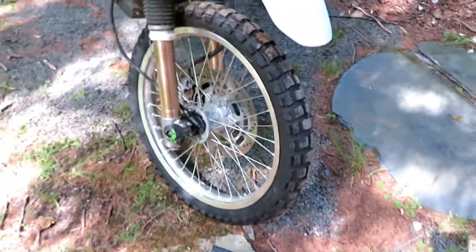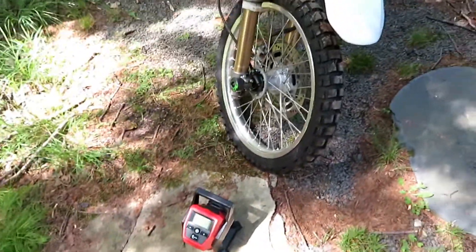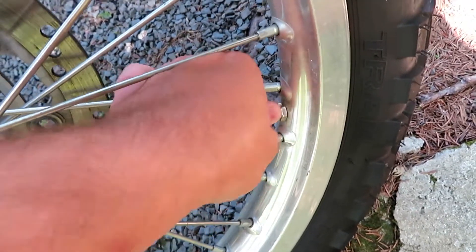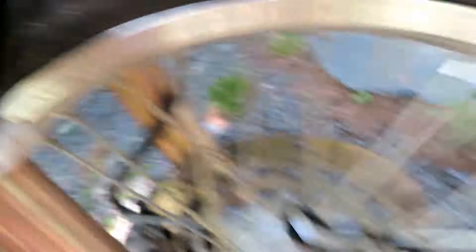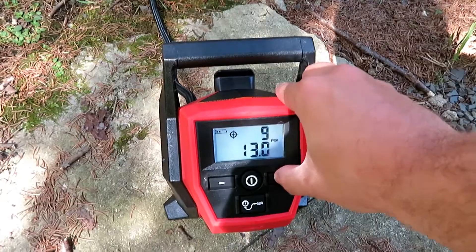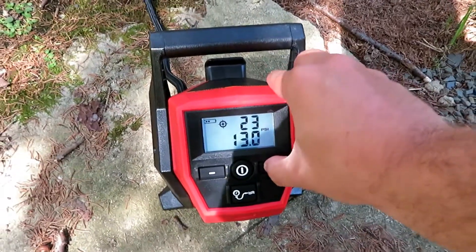I was going to buy an air tank, but instead I bought this nice Milwaukee air compressor. We'll see if we can fit the hose between the spokes. I took it out of the box, shoved the battery in — the battery should be charged, I grabbed it from my garage, a lot easier than moving a whole compressor. Going to pump the air up. It's at 13 psi right now, and we need 41.